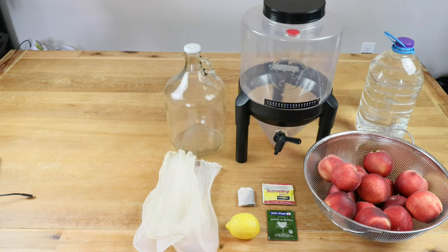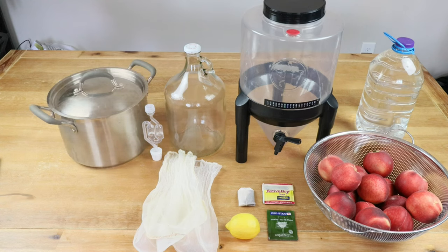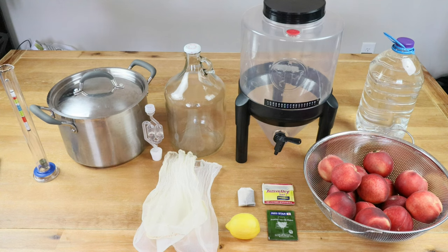We'll need a one-gallon jug or demijohn to continue fermentation after primary has been completed. Because that vessel does not have a built-in airlock, we're going to need an airlock with bung. I'm going to need a large eight-quart pot with a nice tight-fitting lid. Having a hydrometer with testing tube will let us know what our ending alcohol by volume is going to be, and also if any problems should occur that might stop fermentation.